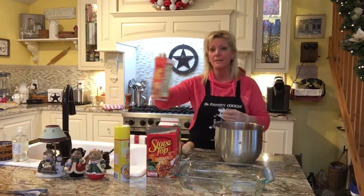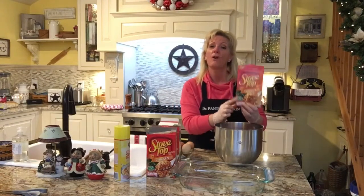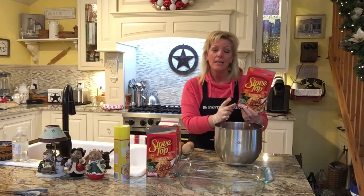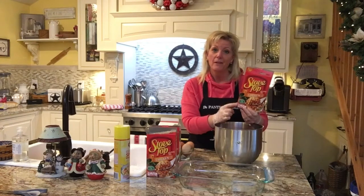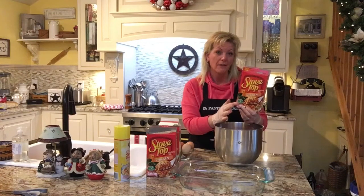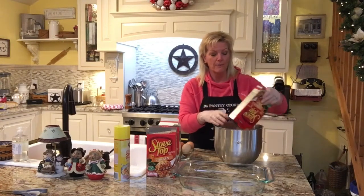I have got three boxes of stuffing. I just get the regular box of Stovetop stuffing. Two pounds of beef is a good ratio with one box of stuffing, and that's why I have three boxes here — so all three boxes are going to go right in.